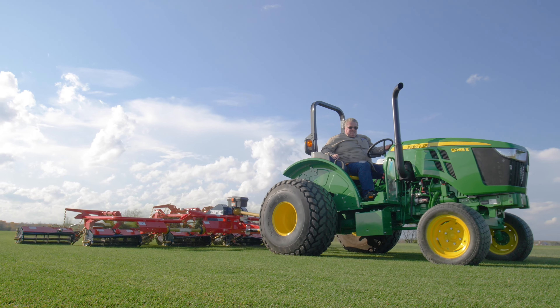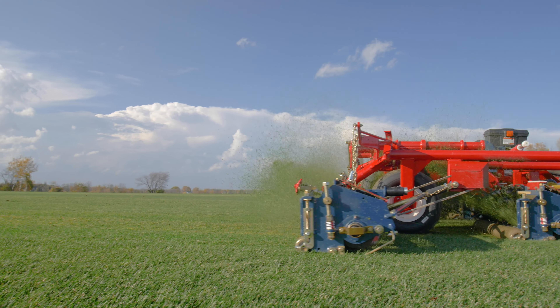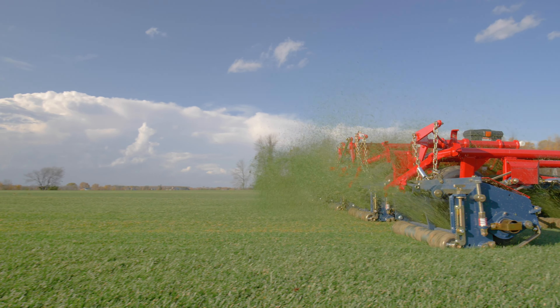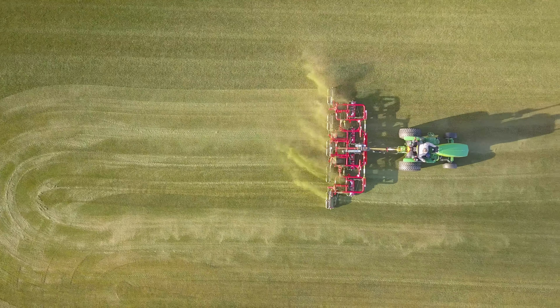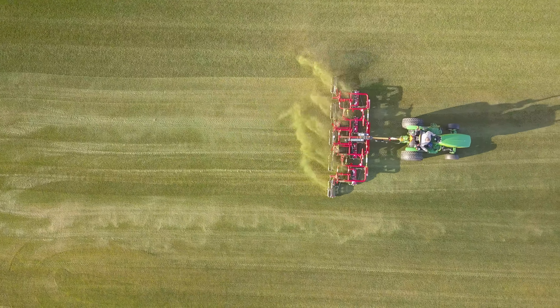When considering your mowing priorities, you should be looking for a mower that gives you excellent quality of cut, one that is durable and will last a long time, one that is fuel efficient, one that has a light footprint, and you can also consider capital cost.